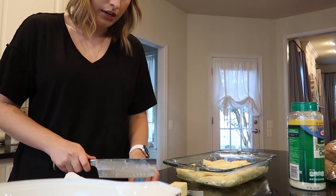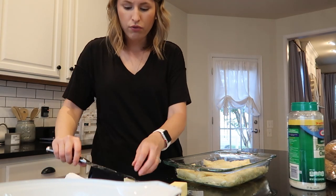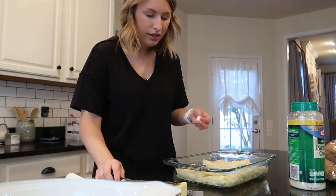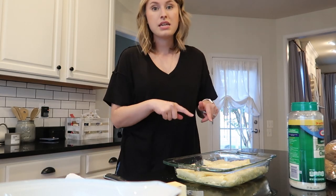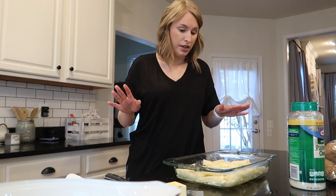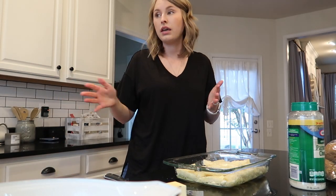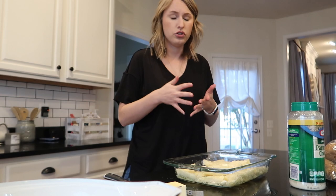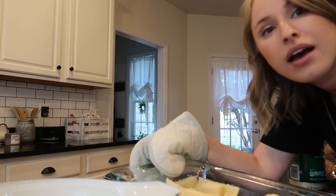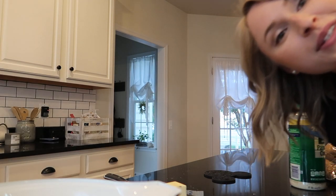These don't reheat well in the microwave - they're kind of like day-old french fries from the refrigerator, just taste dry. But if you reheat them in the air fryer, they're really really good - just the same as when you first serve them. Bake them uncovered for 45 minutes to an hour and don't forget to stir in between. I'm also going to make a salad to go with this.